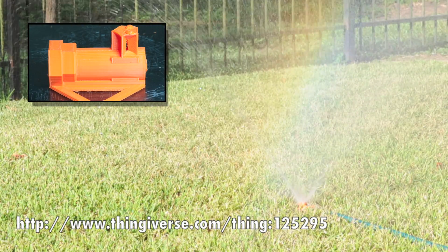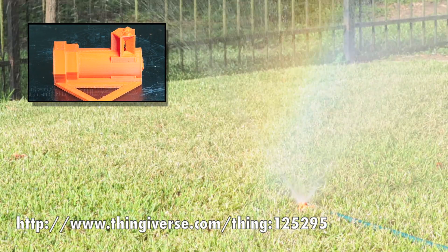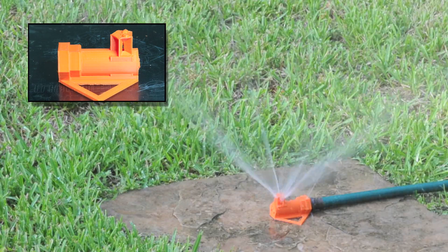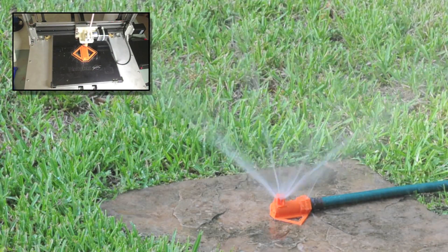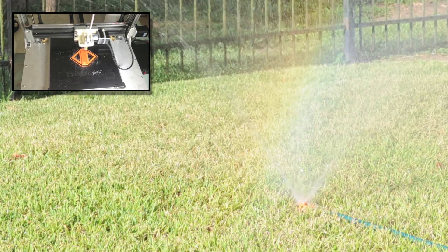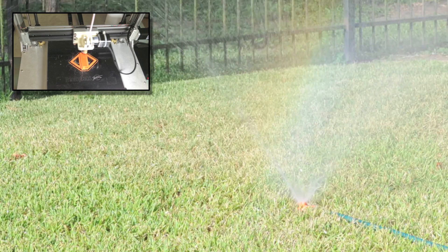To make the sprinkler I'll be using 3 millimeter ABS filament. ABS is waterproof and it should be strong enough to withstand the pressure, and I'll be using three perimeters to give it a little bit of extra strength. The printer I'm using today is an Illuminatus from Trinity Labs. The Illuminatus is interesting in that it doesn't have any belts — it uses lead screws for the X, Y, and Z axes.